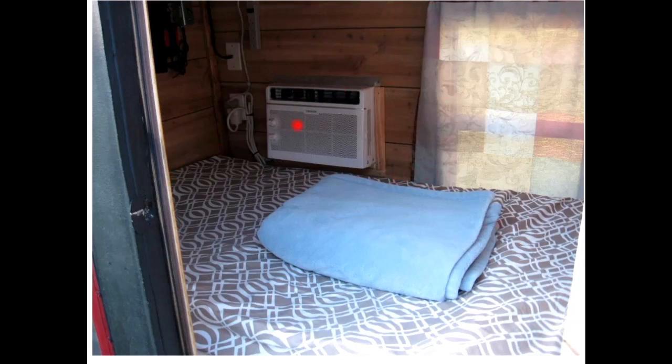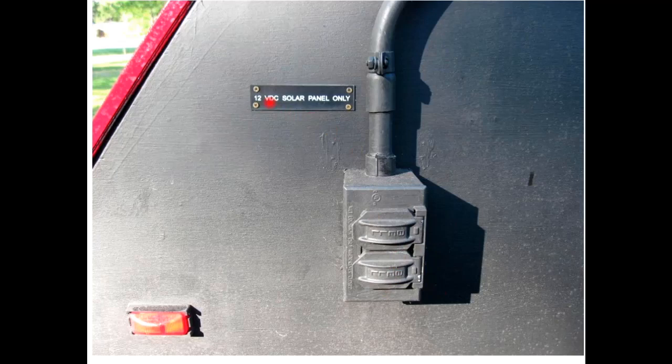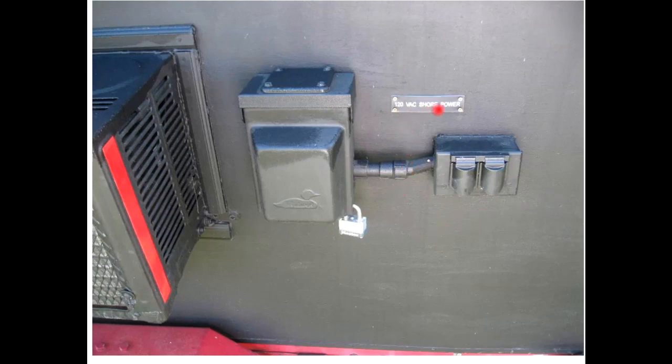Another view of the inside with the air conditioner, a nice TV up above, and his power controller and switches for recharging stuff whether using 110 or solar. He shows his electrical connections - marked '12 volt DC solar panel only' for his solar outlet, and '120 volt AC shore power' for his shore power outlets, plus a mini fuse box. The only thing running off 110 is the air conditioner - everything else runs off 12 volts. Unless you're parked in the desert you probably don't need the air conditioner - you could use fans.